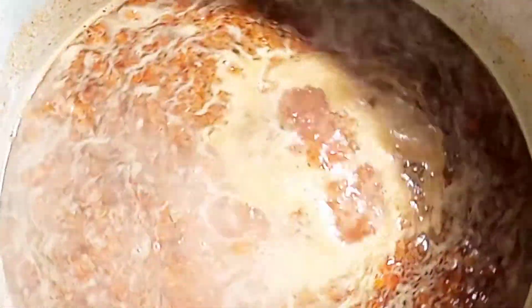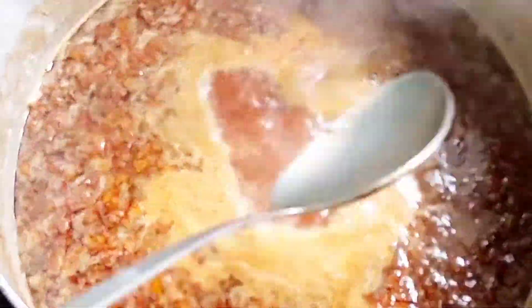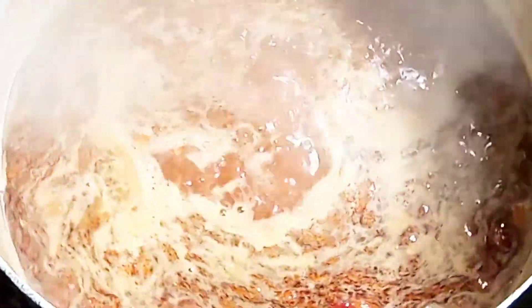After stirring, cover the pot very well to boil — leave it to simmer for about five to seven minutes, so that all the ingredients will marinate and combine well. Now I'm adding the dry fish — I just added the dry fish right now.